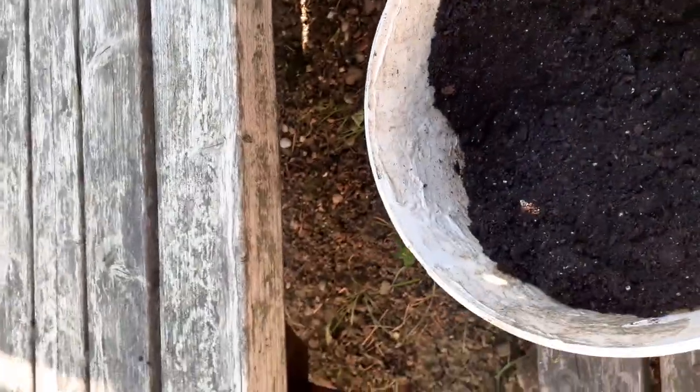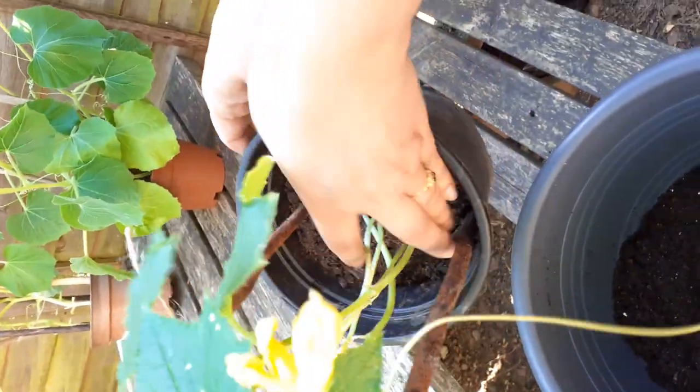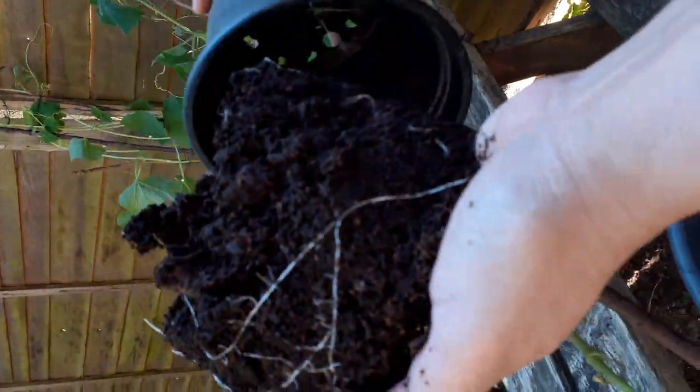My mum has already put in the kitchen compost in here, and now we're just going to add the compost that we mixed over here. Kitchen waste is like the vegetable peels, the shells, the eggshells and stuff like that. So right now my mum's just going to try and get it out. There you go — see those white roots.